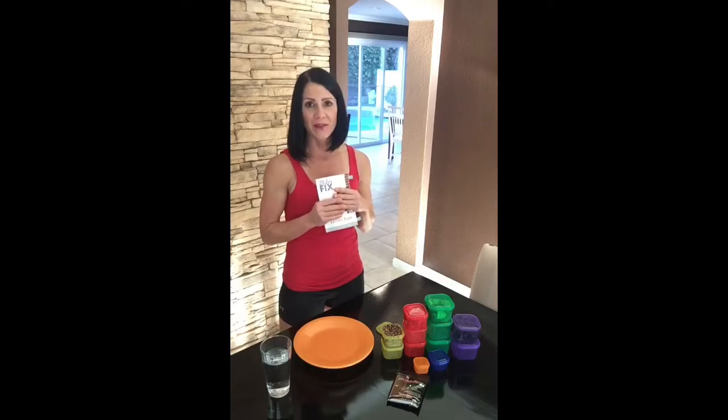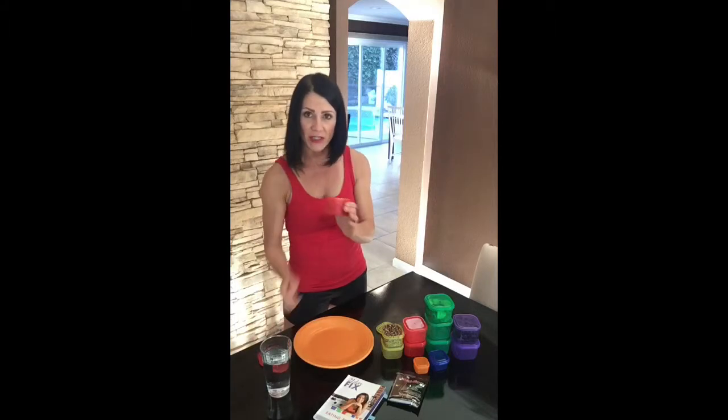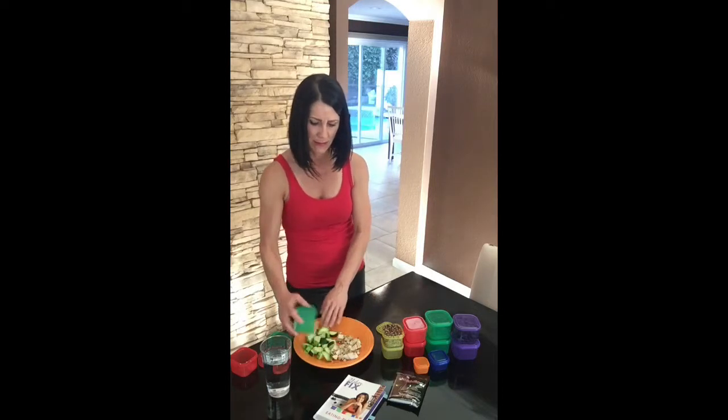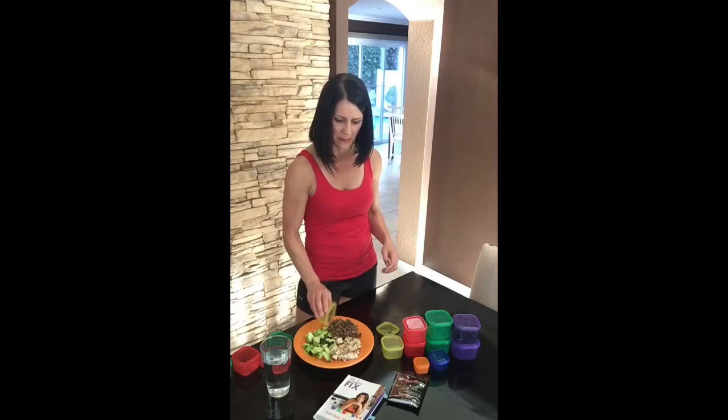Going back to the amount of food that we have, let's take a look at a simple meal that I put together here. I'm going to have one red container — this is my protein, I have chicken in here. I have one green — this is vegetables. And here's the yellow — this is quinoa. That looks like a plate full of food to me, and I still have all this other stuff left to go. So you're not going to be starving on this. You're going to have plenty of energy. Pack these up, take them to work with you. Make sure you plan your meals ahead because the better you plan, the more successful you're going to be.